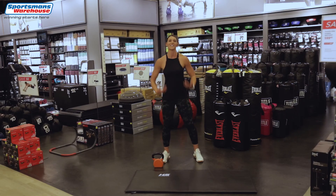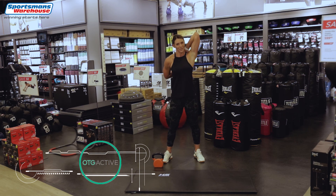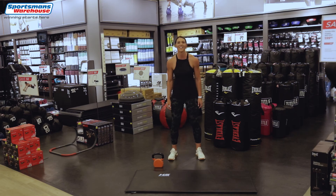Let's shake out those arms and stretch a little bit. If you were wondering about my outfit today, you can find this lovely OTG brand outfit at Sportsman's Warehouse, as well as your kettlebell and mat. Thank you guys for joining me with Jumpstart with Sportsman's Warehouse — keep active this winter and join us again, bye bye!